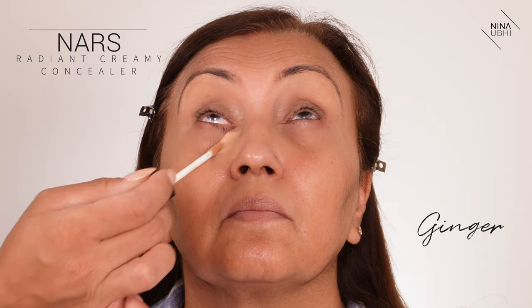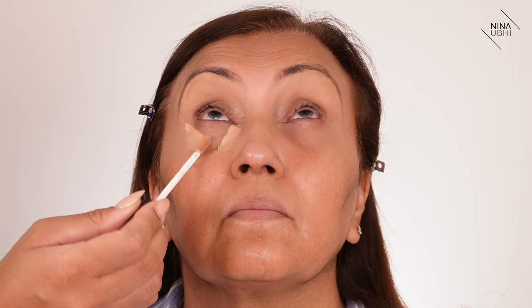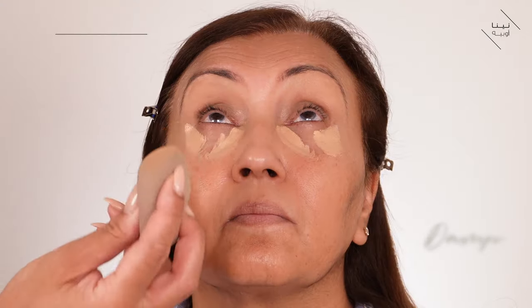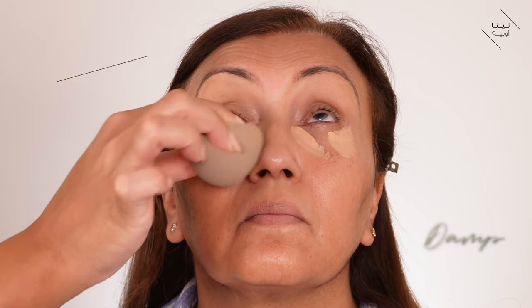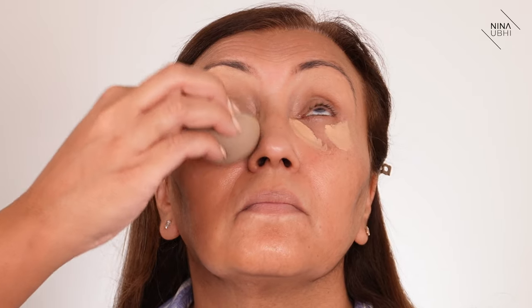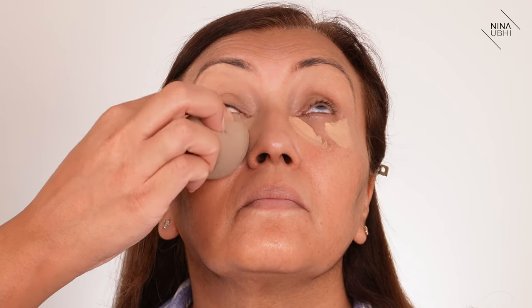Now I'm applying more of that concealer to the under eyes — just a very small amount for a quick look to cover dark circles or any discoloration. Using my damp beauty blender, I'm pressing and buffing it into the skin, keeping it within the area applied to create a little lift. I'm applying a bit more in a few other areas where I know there might be darkness, pressing with the beauty blender. A little goes quite a long way since we're going for a very quick look.